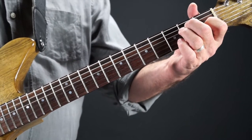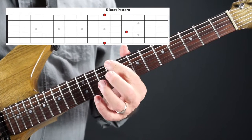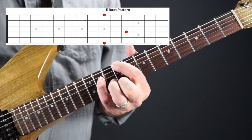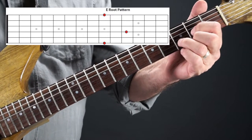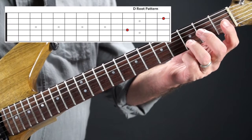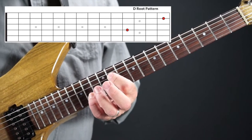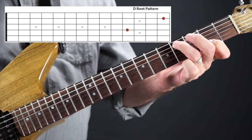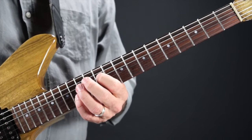The E shape also has roots on the first and sixth strings, and then on the fourth string. Moving it up to C sharp: ninth fret on the sixth string, ninth fret on the first string, and eleventh fret on the fourth string. The last shape is the D shape — the open D on the fourth string and the second string D are your roots. Moving to C sharp: eleventh fret on the fourth string and fourteenth fret on the second string. Going through all five shapes in C sharp gives you your root patterns to work off of.